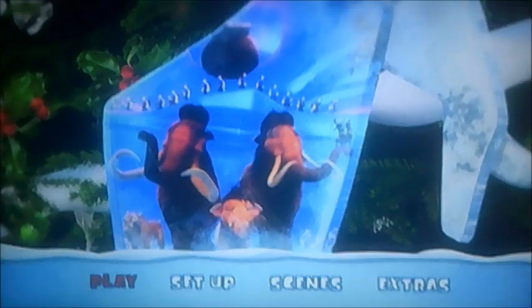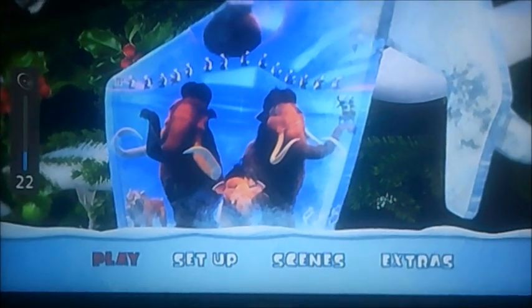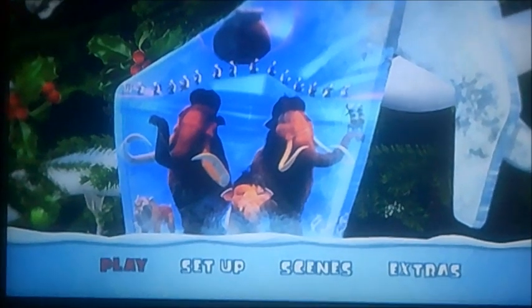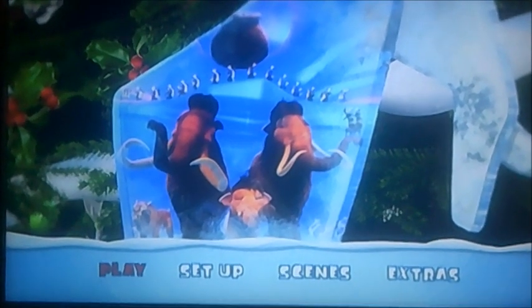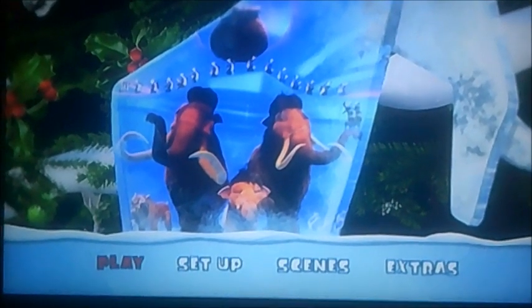Hi guys, it's me again. Alright then viewers, today here's another DVD menu walkthrough, this time for Ice Age: A Mammoth Christmas. At this time, it's been requested from another YouTuber, not from A Smith this time, just another YouTuber.